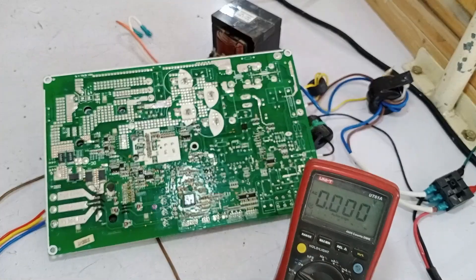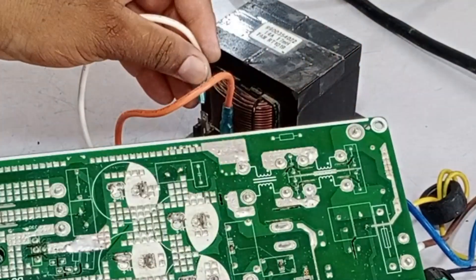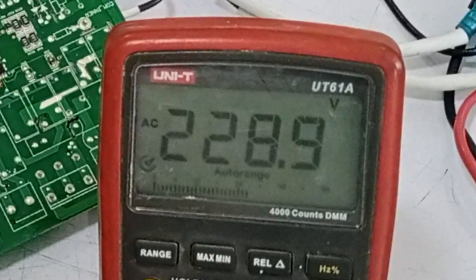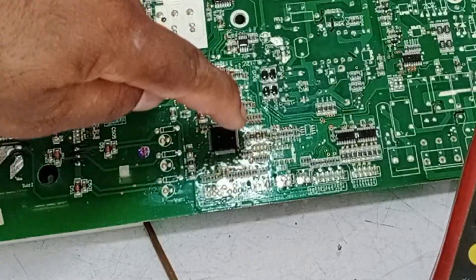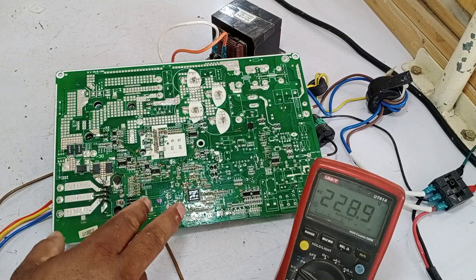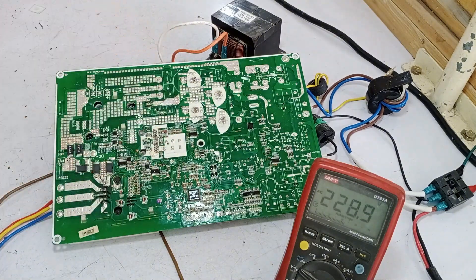We are connecting the electricity here, and let's see whether it functions or not. I just need to install the reactor along with it. Electricity is now passing through the circuit — we are getting 228 volts on the multimeter. However, this circuit board hasn't turned on, and the light that was supposed to blink isn't blinking. So I'll only check the low side, since I've already fixed the high side.